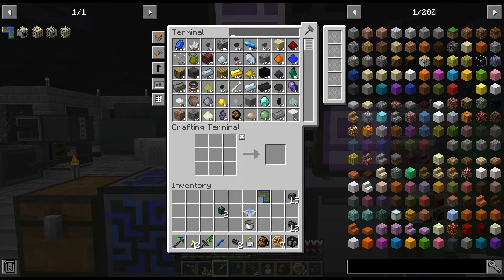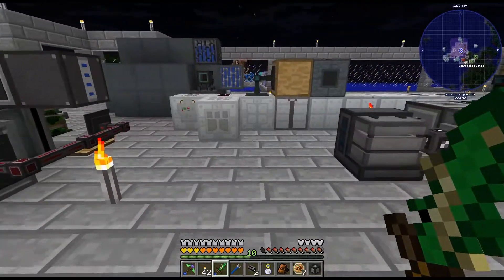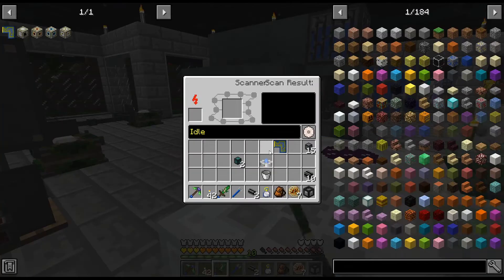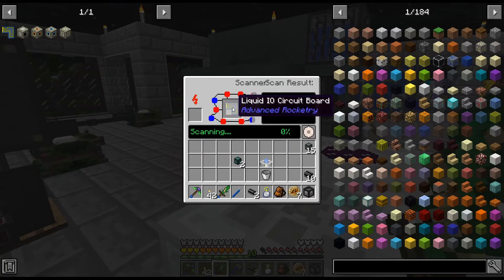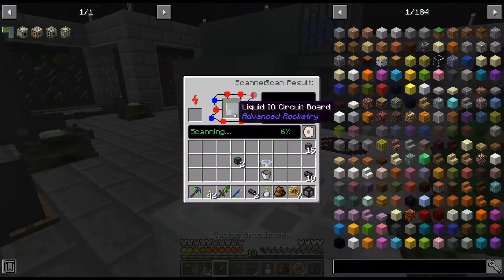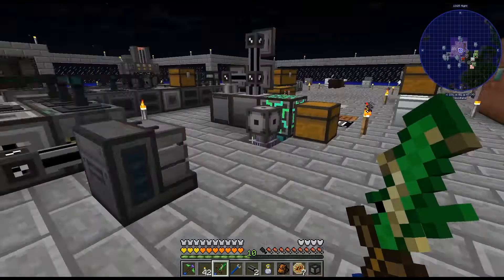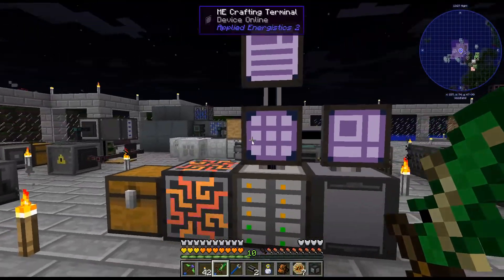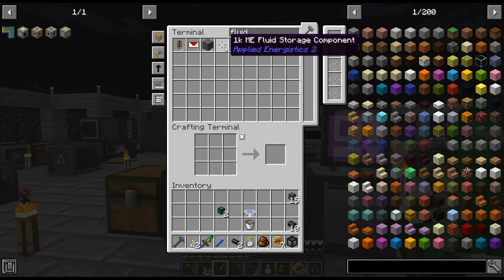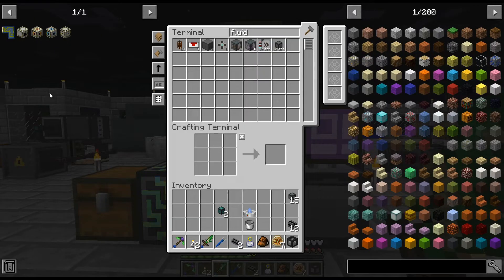I don't really plan on putting any fluids in our AE system — I usually stay away from that. I figured that would scan, so that is pretty cool, because those are a bit annoying. I don't know what we're gonna do with this fluid storage component; it'll probably just sit in there for a while. But all right, there is that.